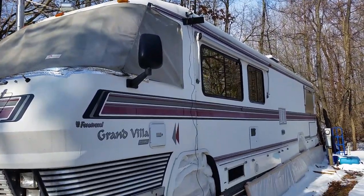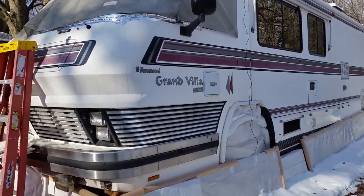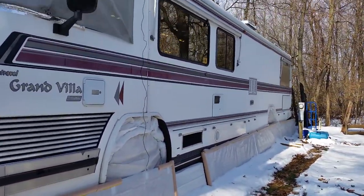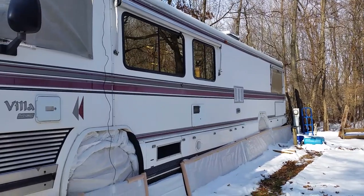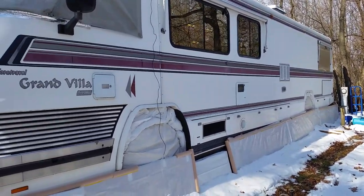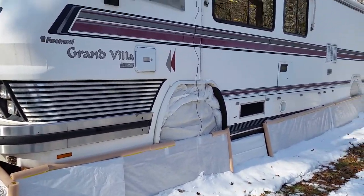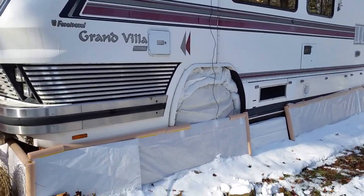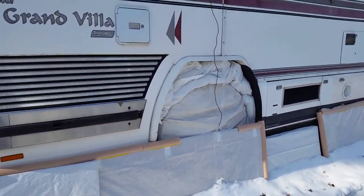Hello everyone and welcome back to 365 RV Living. Today we're going to do a tour of what we did to winterize our 1988 Grand Villa for travel. We are wintering in the north this year, so we needed to do some extra precautions against the cold and frigid temperatures.